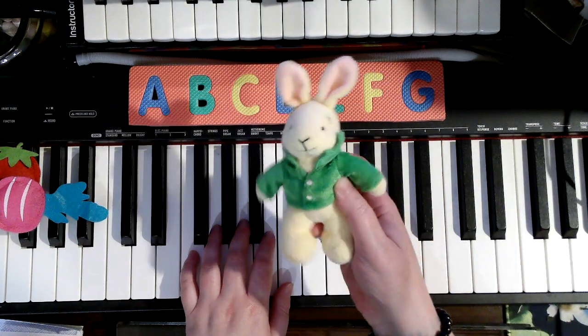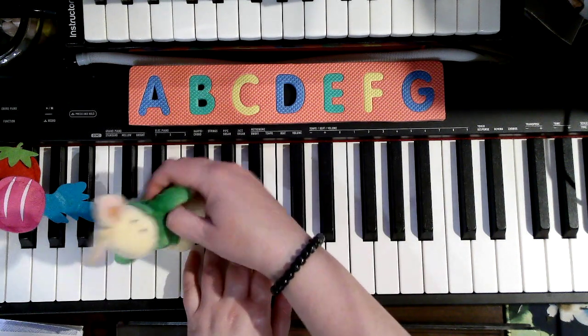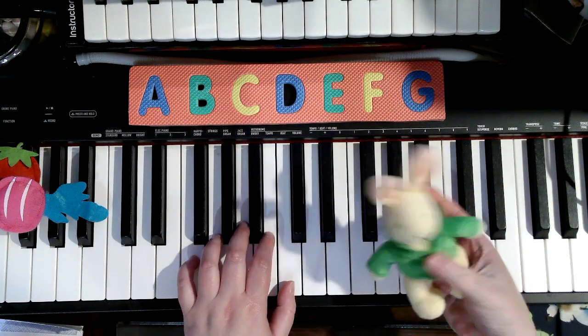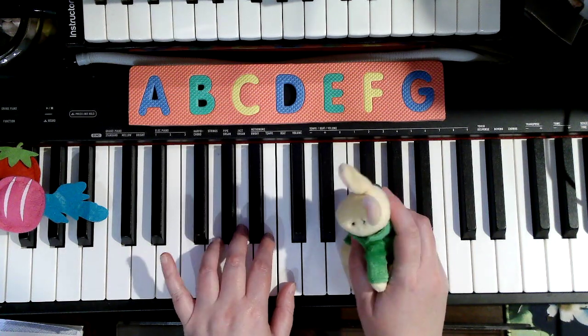You did a great job, Miss Judy. Oh, thank you so much. So remember, we start with pinky 5. Curve your fingers and be strong. 5 is F, F, then G, G, then back to F.